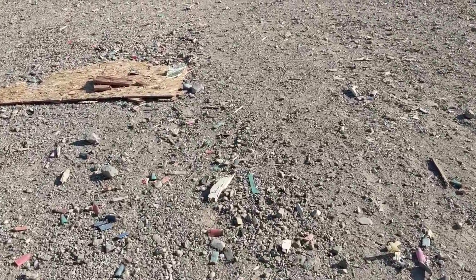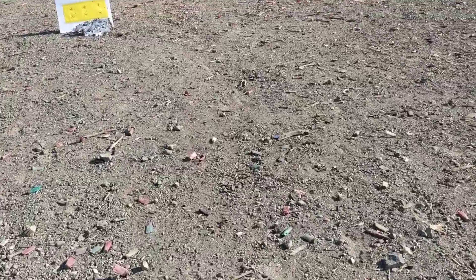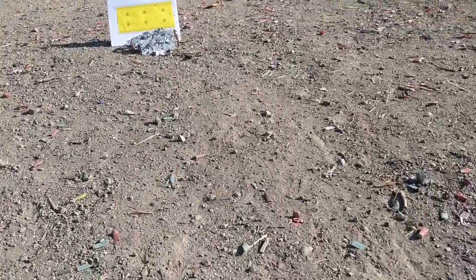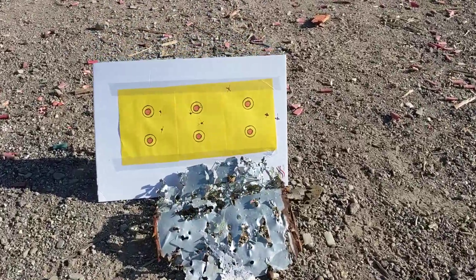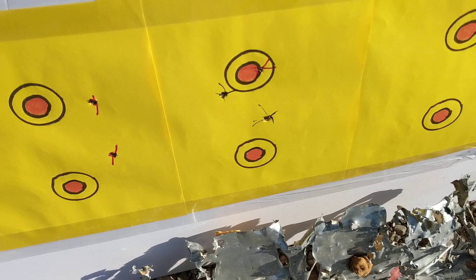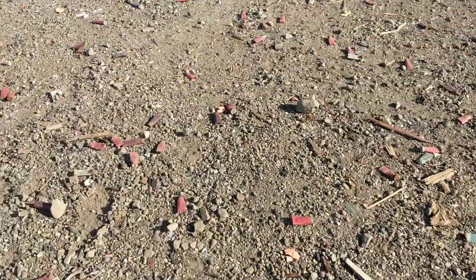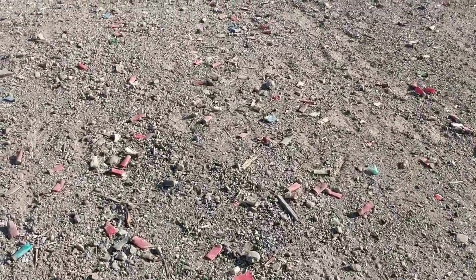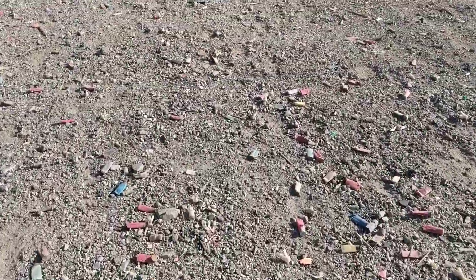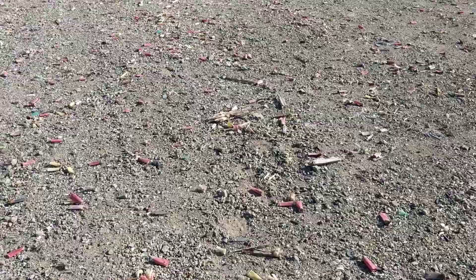Right in the middle here — this is the 50-yard target. I got it up to here. These scope adjustments are really lousy, I mean lousy.